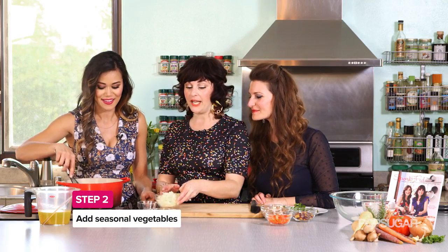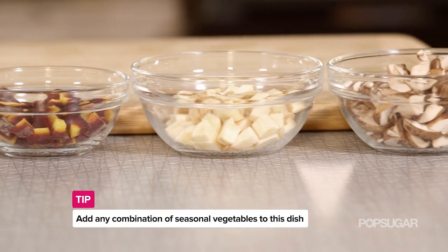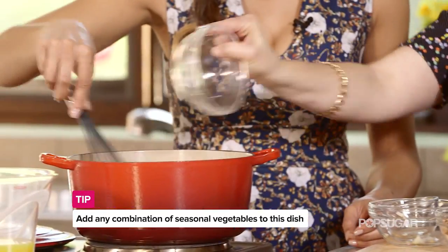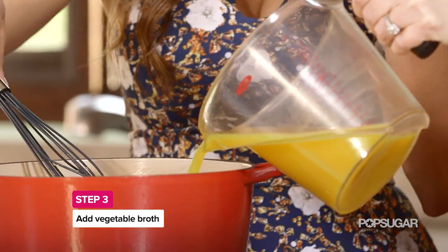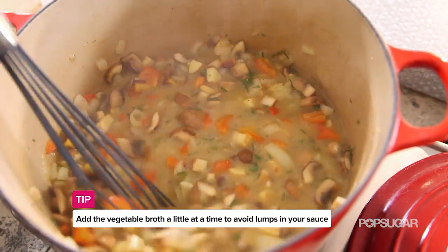We're going to put in onion and garlic. Parsnips are great — if you have anything seasonal, just buy it at the farmer's market and pop it into your pot pie. Add a little bit of veggie broth, and that roux we put in at the beginning is going to help thicken up this mixture.